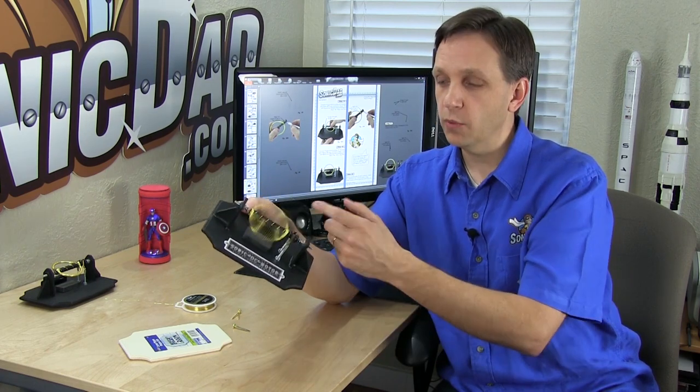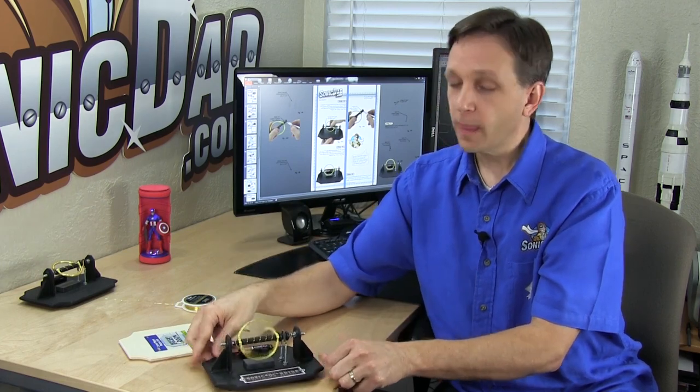It runs pretty efficiently — I've tested the prototype for a couple of days straight on one double-A battery, so I was pretty happy with that. But I just wanted to talk for a minute about some of the other Supersonic Projects that we'll have coming out.